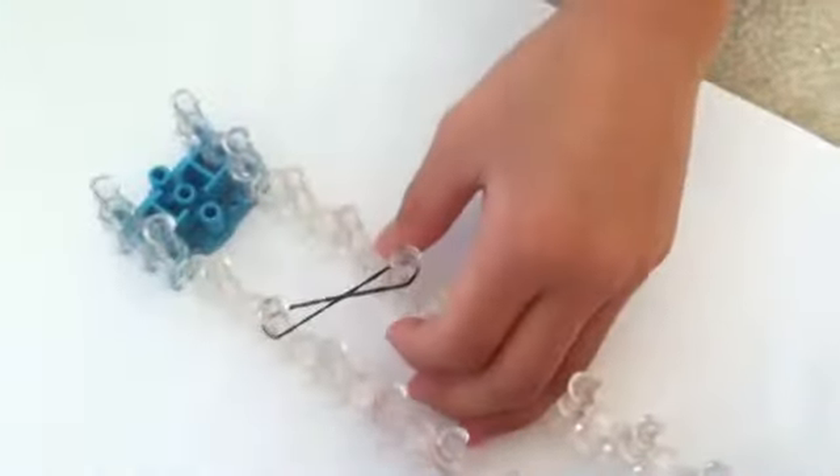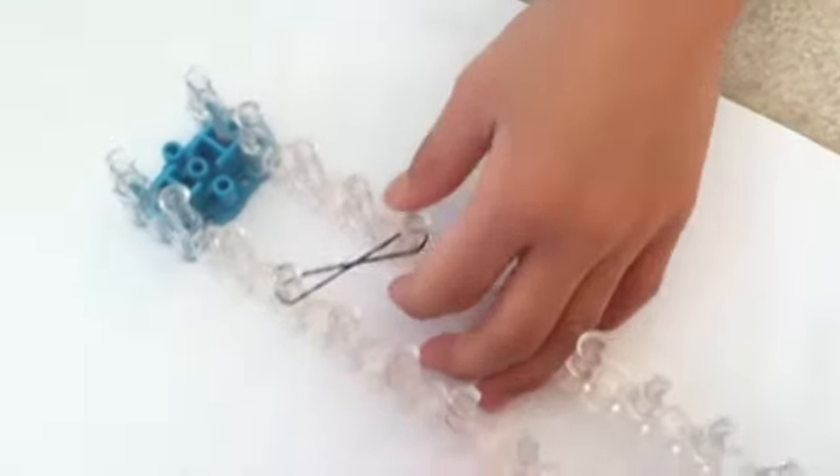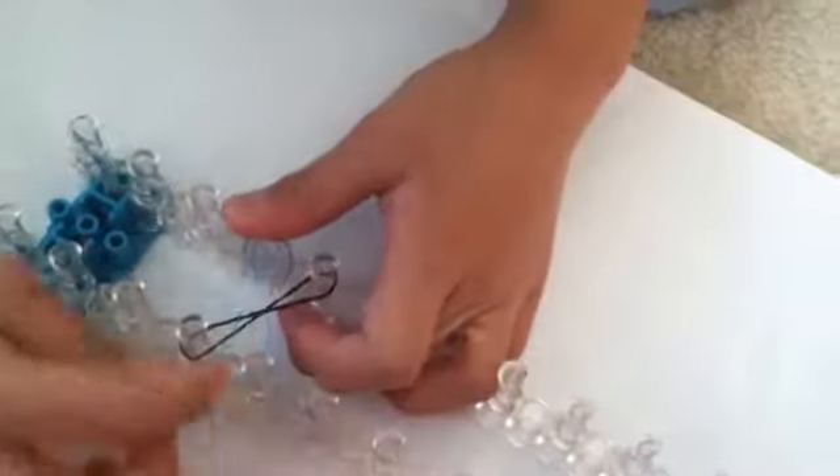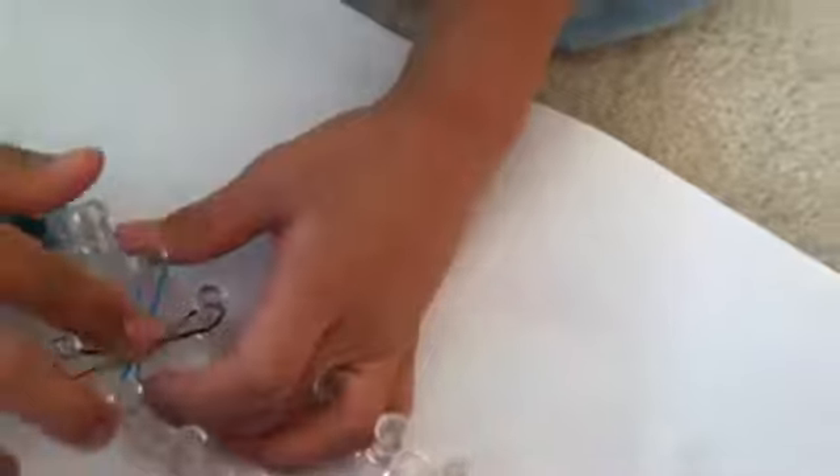Then you are going to start putting on rubber bands. You are going to cross the first one and put it on diagonally, and then put another one just like that. You are going to make an A shape and then cross it over so it makes an X.